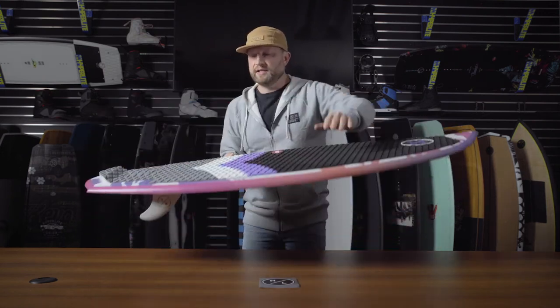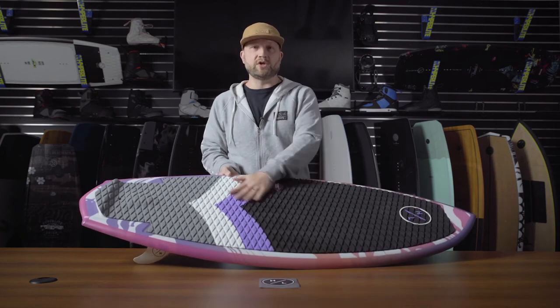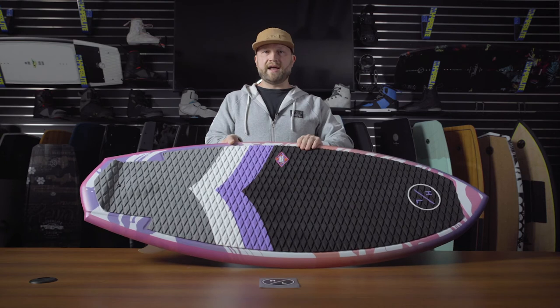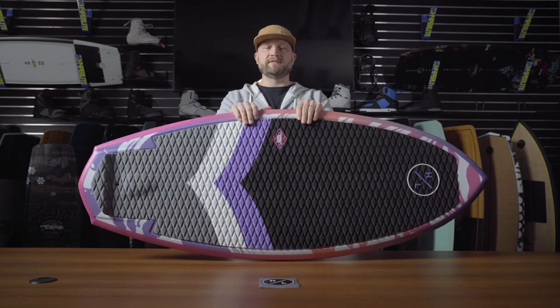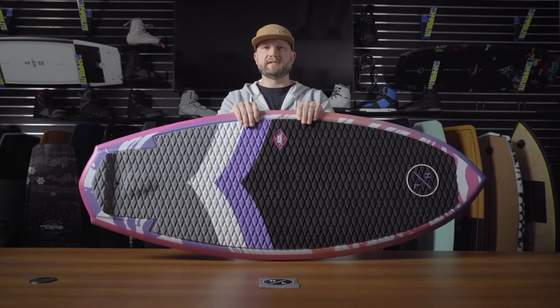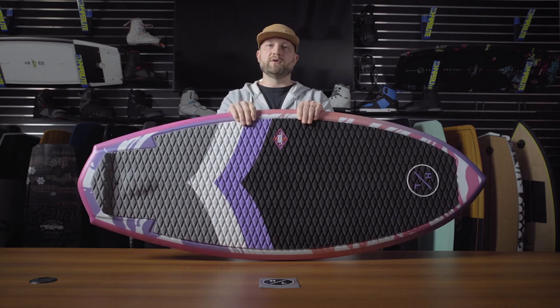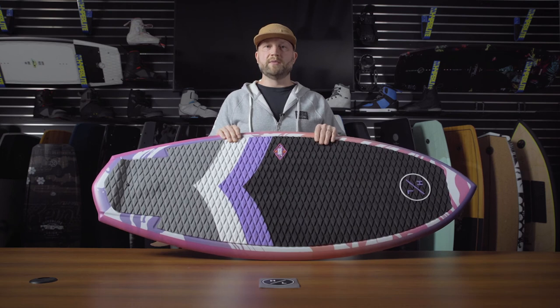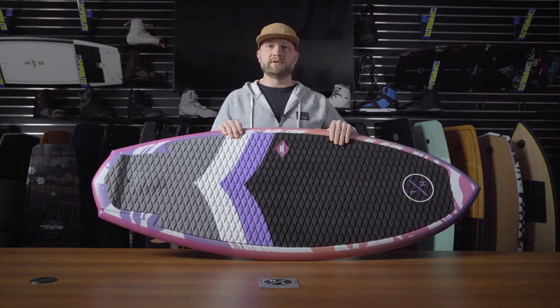The Good Days features a fully machined EVA traction pad for real premium traction underfoot, and Satin Flex, which is our female-specific softer flex characteristic designed specifically for lady athletes. So if you're a female wake surfer looking for a great option behind the boat, the Good Days is the perfect choice for you.